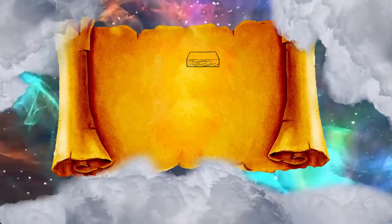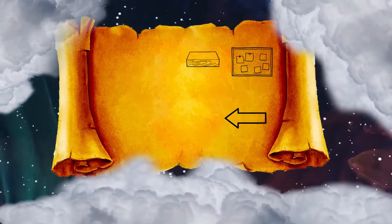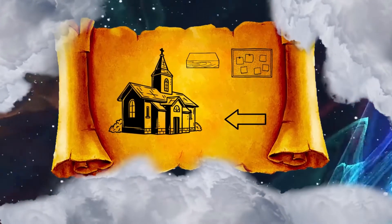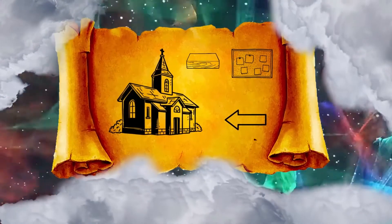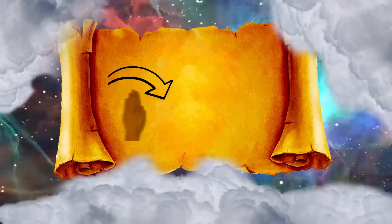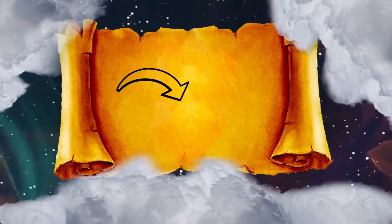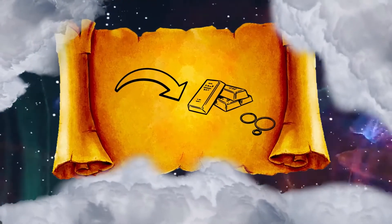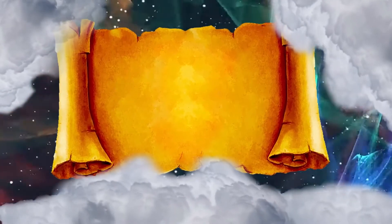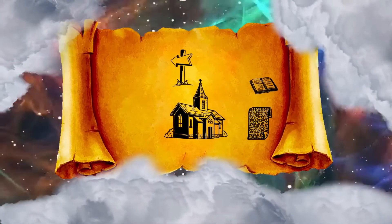And you shall make bars of acacia wood: five for the boards on one side of the tabernacle, five bars for the boards on the other side of the tabernacle, and five bars for the boards of the side of the tabernacle, for the far side westward. The middle bar shall pass through the midst of the boards from end to end. You shall overlay the boards with gold, make their rings of gold as holders for the bars, and overlay the bars with gold. And you shall raise up the tabernacle according to its pattern which you are shown on the mountain.